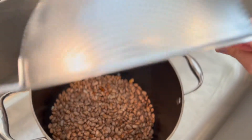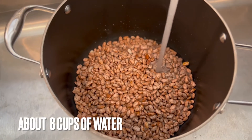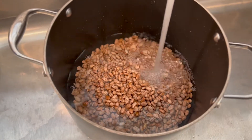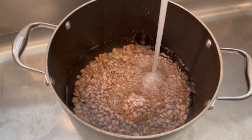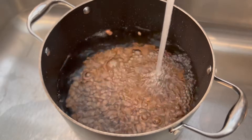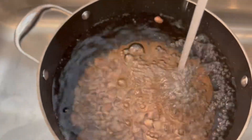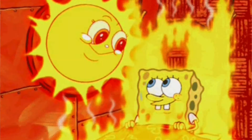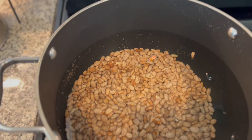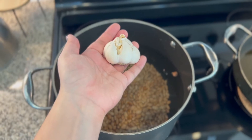Now that they're washed, put them in the pot and fill it up with a good amount of water. The beans soak up that water and expand, and you always want some juice left inside. I never cook my beans on high heat — always medium — so they cook evenly and don't bubble over. Then go ahead and put a whole head of garlic in there and some salt.